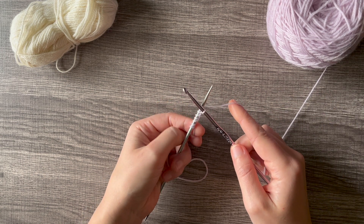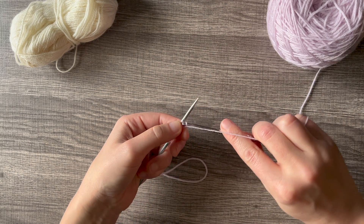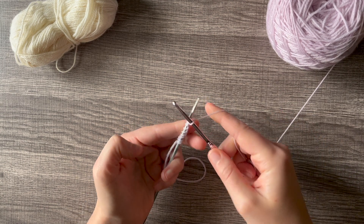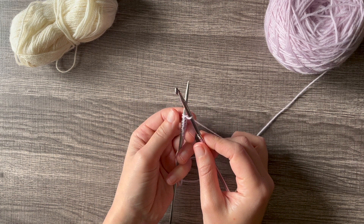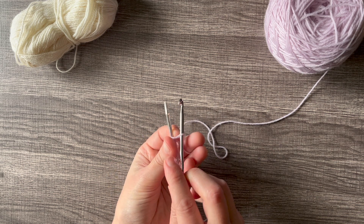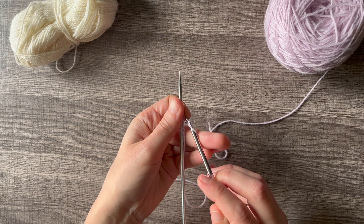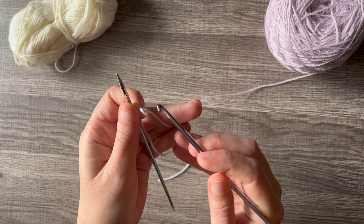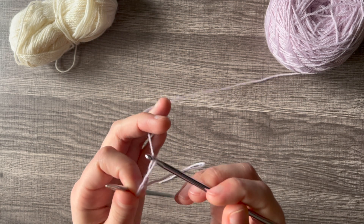Once you've cast on the number of stitches that you need — I'll just throw on a few more here so we have something to work with — you're going to create a chain, which will help stabilize your provisional cast on. To create the chain, just use your crochet hook without worrying about the knitting needle, and chain just a few stitches.